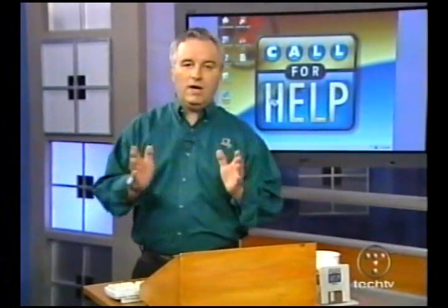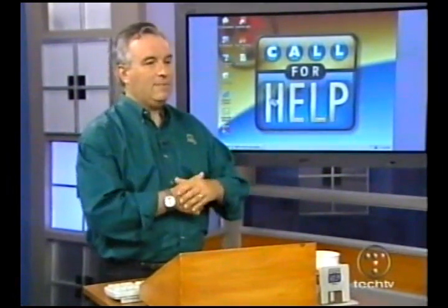Now, Kat is still out, I'm sorry to say — she's got a little family emergency and we wish her well. But Sarah is back filling in. We're so happy to have Sarah. So happy to be here — I love the show. A little Laura Ashley kind of thing today.